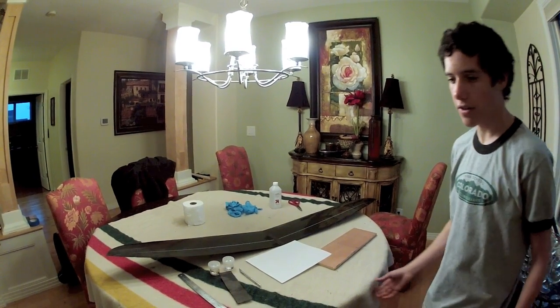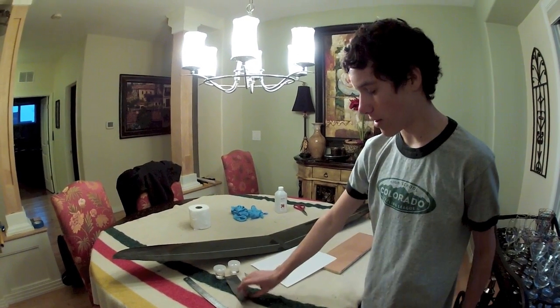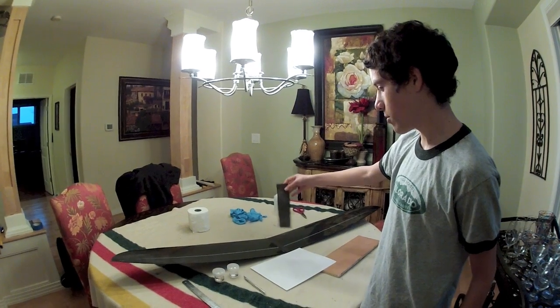Hello YouTube. Today I'm going to show you how to laminate carbon fiber onto a model airplane wing.